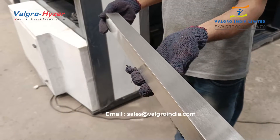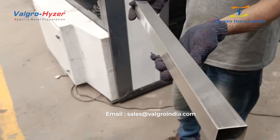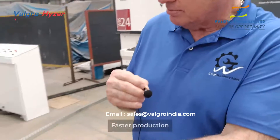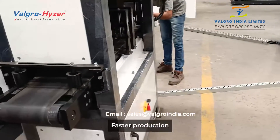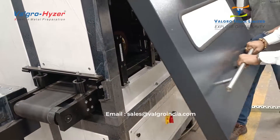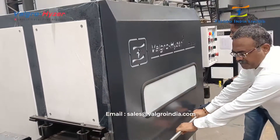So it's allowing us to do edge finishing as well as top finishing. Simple to operate, compact, doesn't take a lot of space, and it's economical. They've really hit the mark on delivering a product that's going to be very popular in the market.